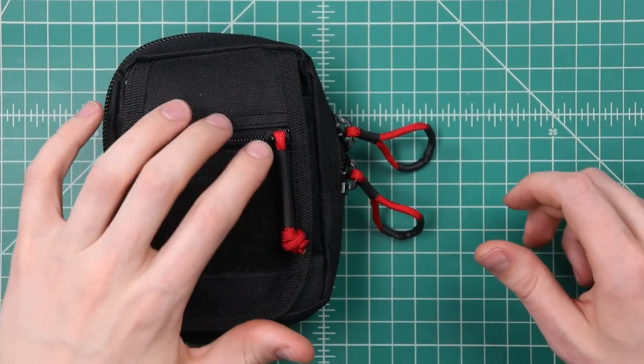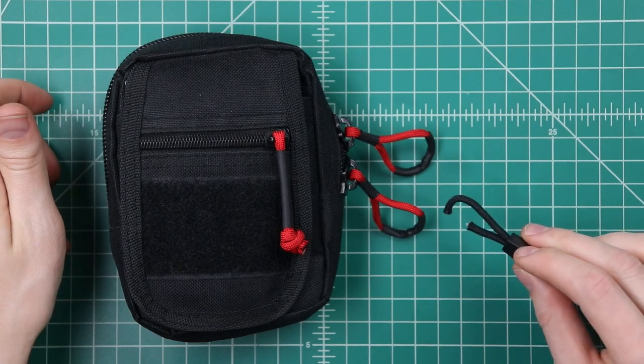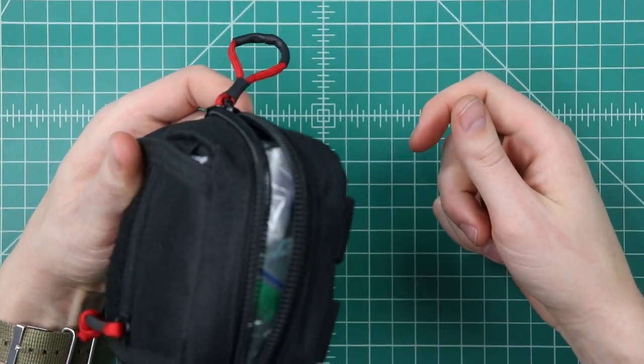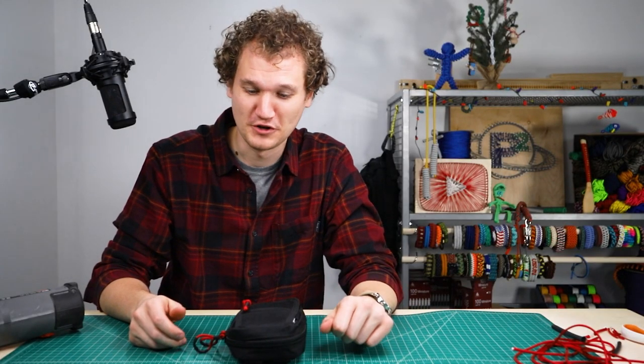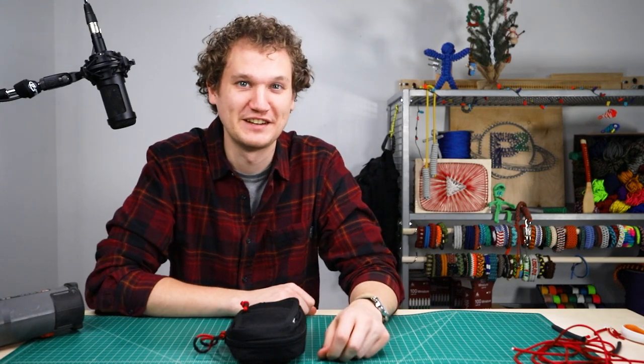There's our finished result — I'm super happy with how these turned out. I like them much better than the ones they came with. Easy to just grab it with your finger and pull it open. I know you guys want to try this for yourself so go check those out in our store. We'll put a link to the heat shrink tubing and of course our 550 paracord down in the description. Thanks for watching guys and we'll see you in the next video.